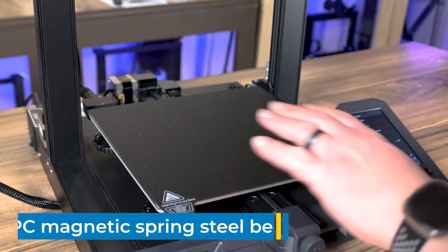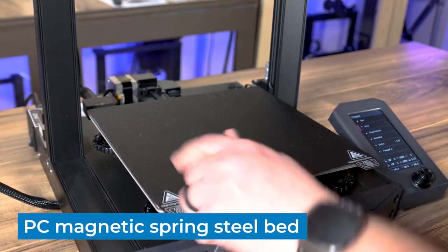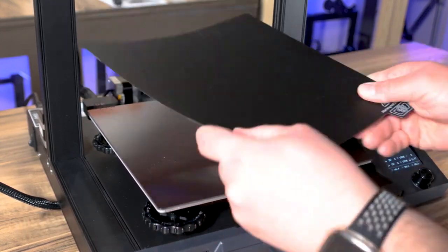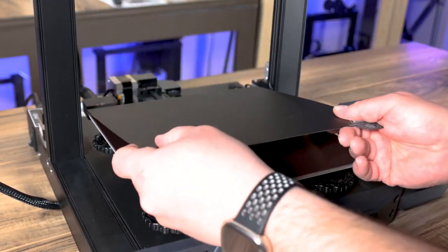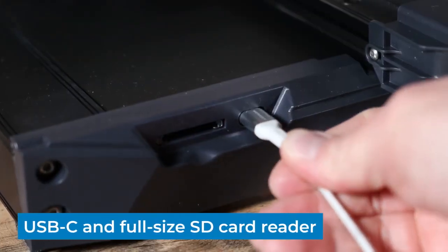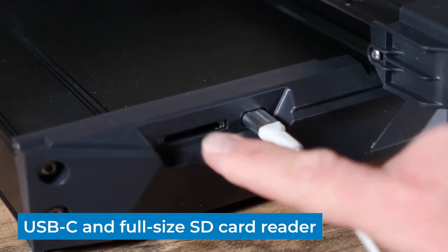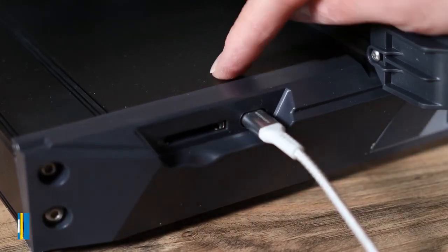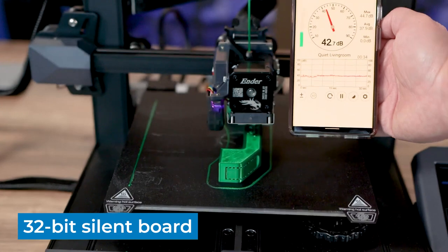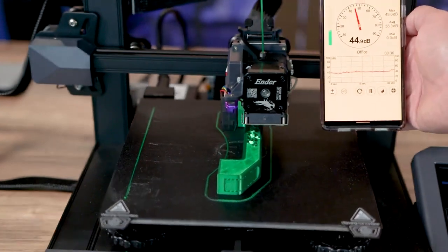The build surface is a magnetic spring steel sheet with a PC coating on it, which allows you to pop it off, flex it to get your model free, and then just pop it back on when you're done. This is the first printer I have that features a USB-C port. It also has a full-size SD card, a 32-bit board, and it's a silent board — they say it prints at less than 50 decibels from half a meter away.